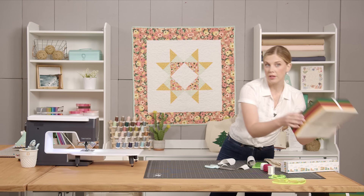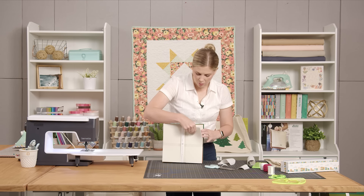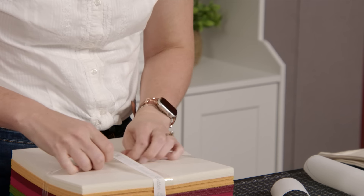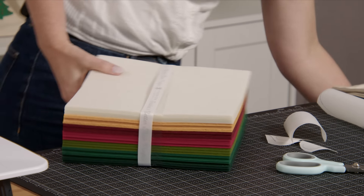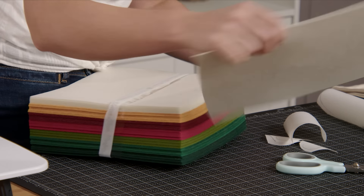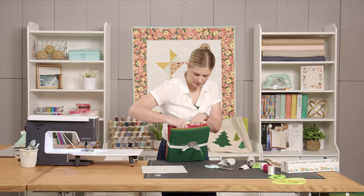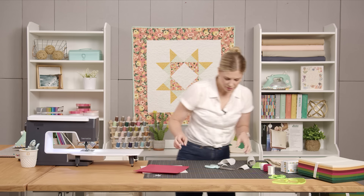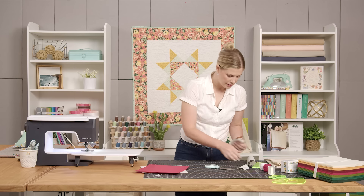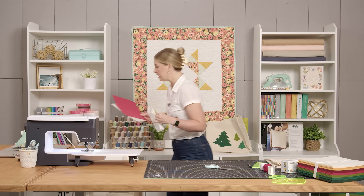Now I'm going to pull the colors I want to use from my pack of felt. I'm going to use one piece of white and some red for the tops of my mushroom. Now we're going to take our pieces over to the ironing board and fuse all of these onto the felt.